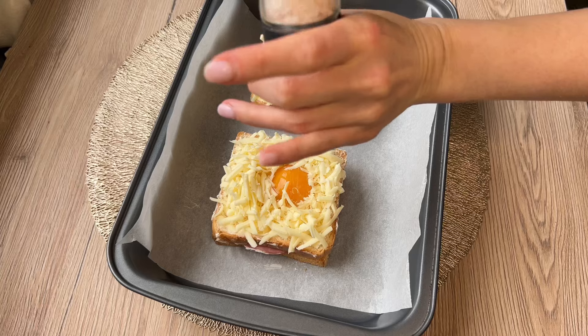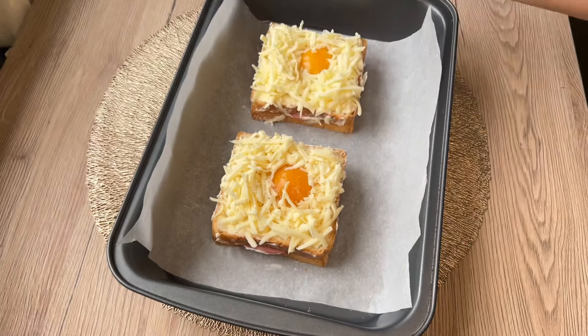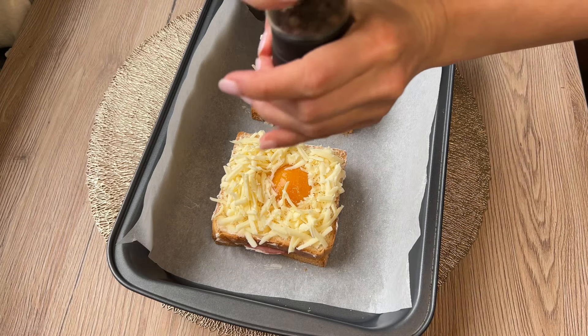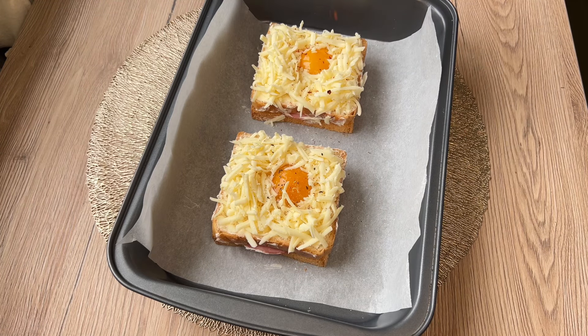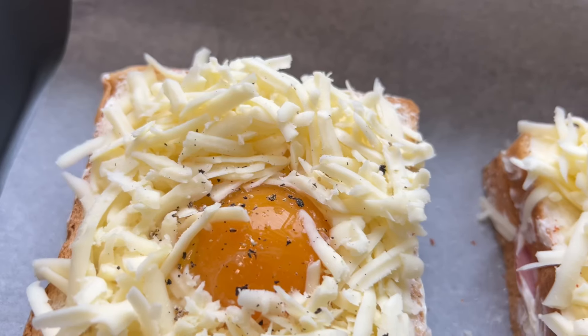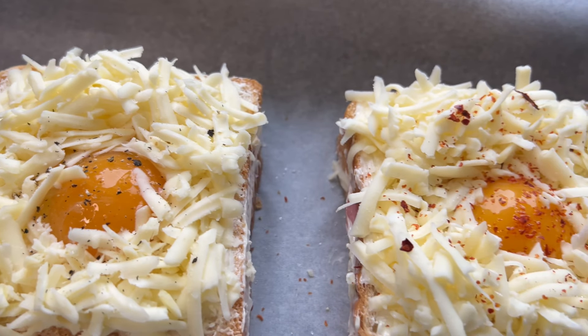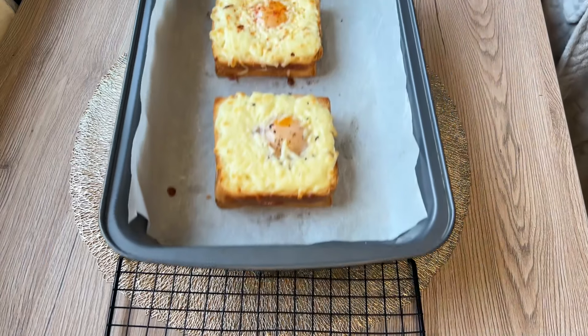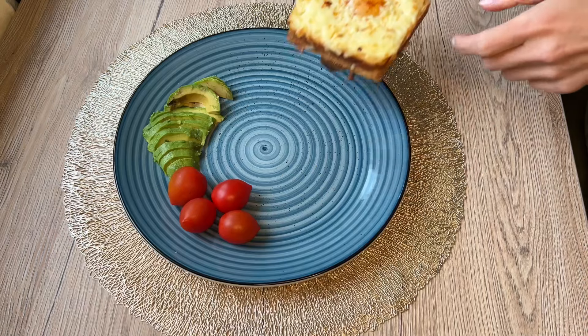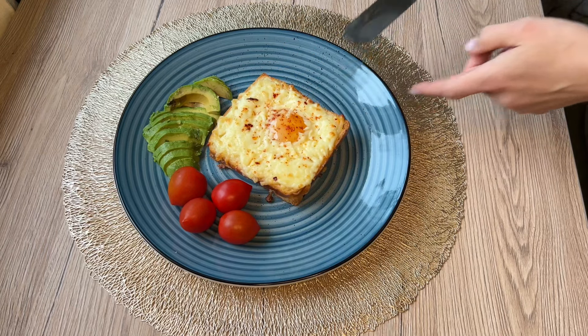1 cup of seasoning, 1 cup of rice, 1 cup of chives, 1 cup of tea, 1 cup of halvus, 1 cup of chop.